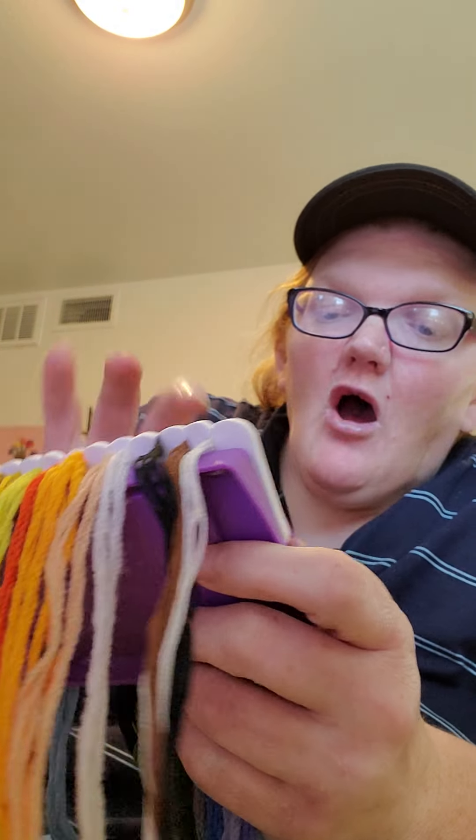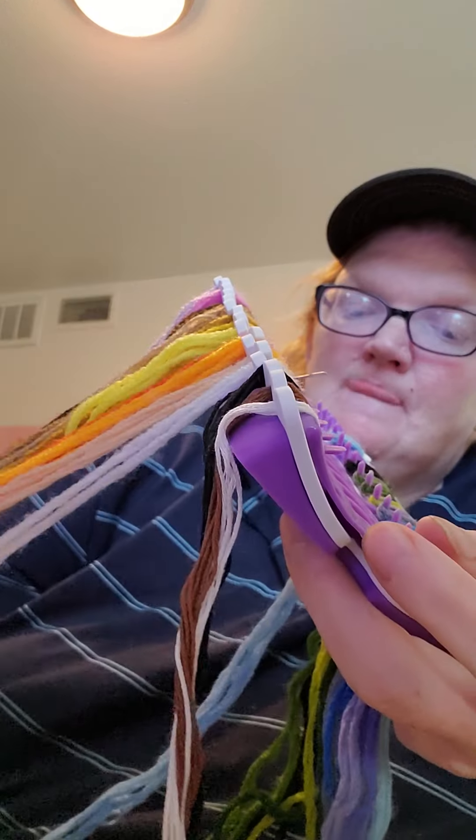I'm only actually using three types of embroidery floss, and the rest is crewel. This way I can at least number it and know which number equals what. I've done almost all of six, I think I've got six done. I've done a little bit of four and a little bit of five, and I'm working on seven. Then I'll just work through the numbers until it's done.